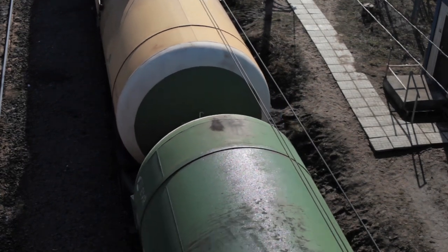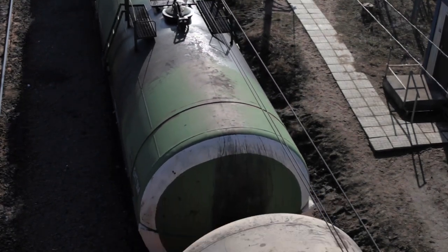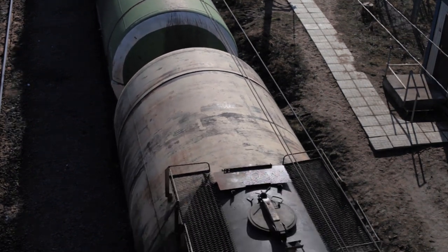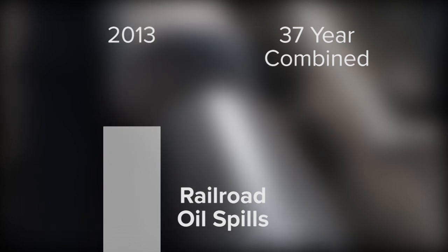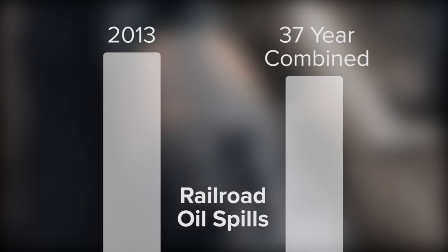Rail car spills are a serious concern for railroad operators, chemical companies, and environmentalists. The trains are getting bigger and towing more and more tanker cars. In 2013, more crude oil was spilled in U.S. rail incidents than was spilled in the previous 37 years.